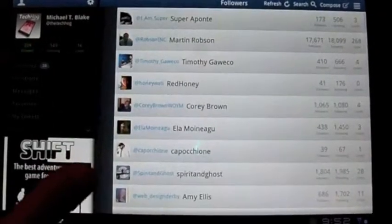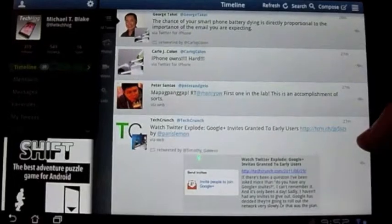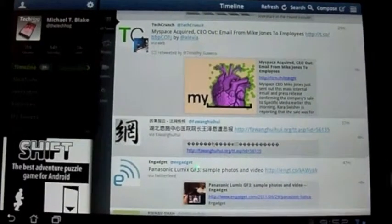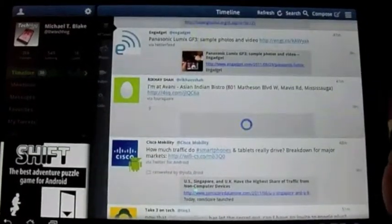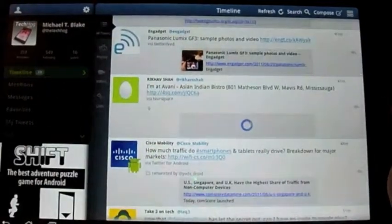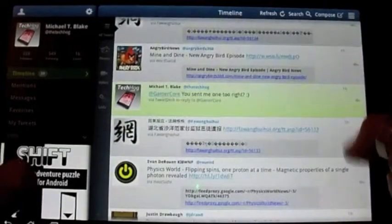And then you can have your list. The timeline is obviously what's going to come up when you first boot the app up. Here are your icons — even the retweeted icon is large enough for you to see what picture that is, which makes it really easy. In here, if they have any kind of links, it'll actually give you a little bit of a preview page to the link that you're actually seeing, which is a really nice thing. We didn't actually mention it in the written review, but it's a really nice little feature.